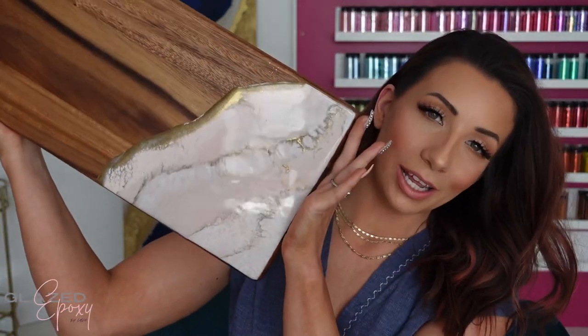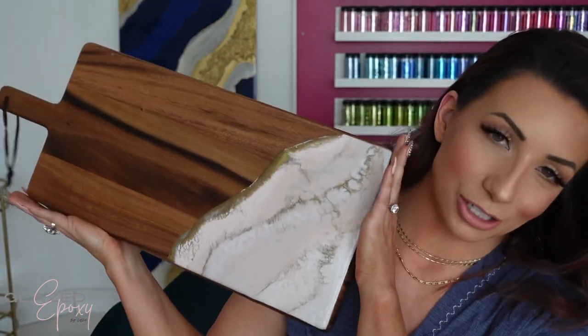Hey guys, my name is Callie and I'm the creator of Glazed Epoxy. Today I'm going to show you how I did this really pretty charcuterie board — charcuterie, snack board, snack platter, tray, cutting board — any of those words can be used. These are something that is just so popular whether it's epoxy or not. I feel like grazing boards and charcuterie boards in general are just such a fun thing.